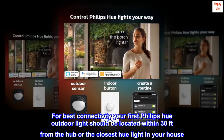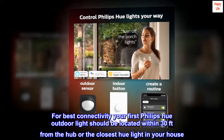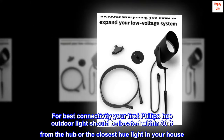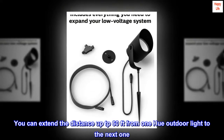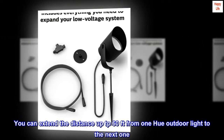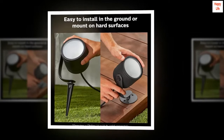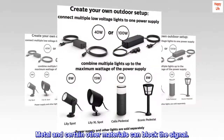For best connectivity, your first Philips Hue Outdoor Light should be located within 30 feet from the hub or the closest Hue Light in your house. You can extend the distance up to 60 feet from one Hue Outdoor Light to the next one. Metal and certain other materials can block the signal.